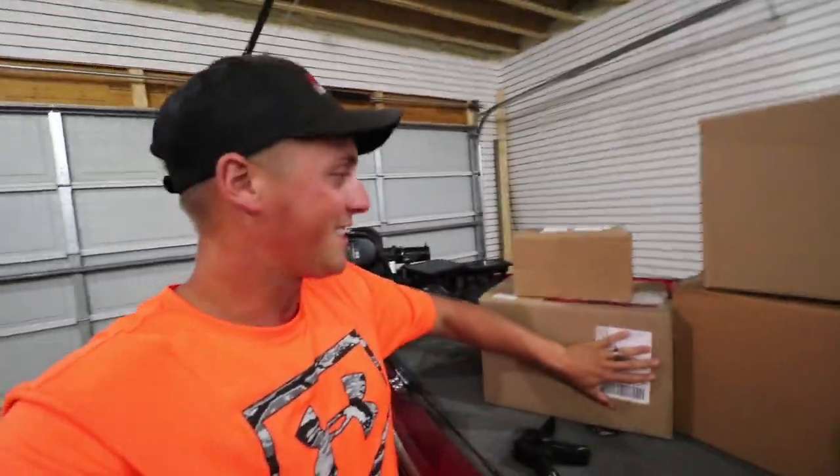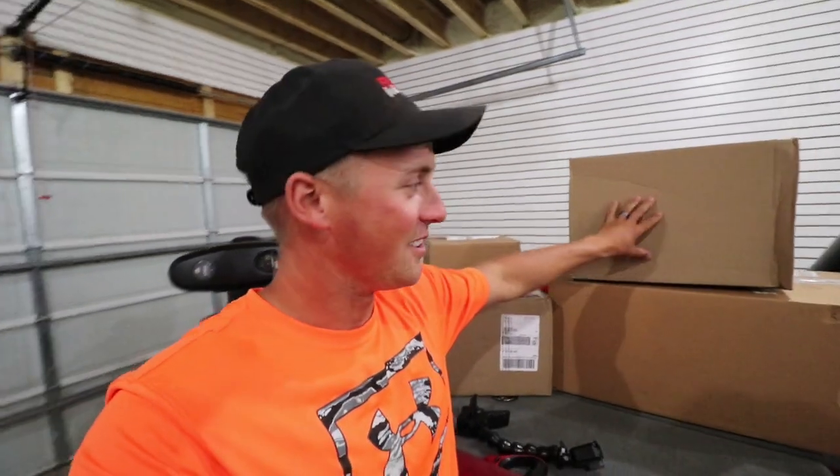What's going on guys? Welcome back to Fishin' with Norby. Out here in the shop today, got some boxes. We're upgrading the electronics.